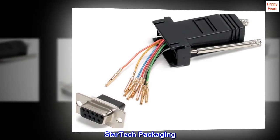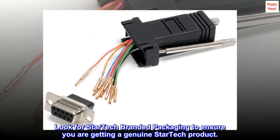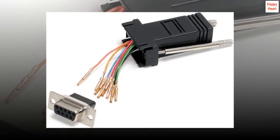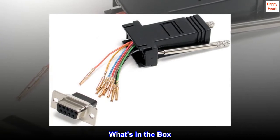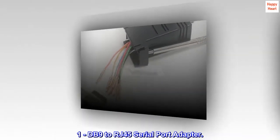StarTech Packaging. Look for StarTech branded packaging to ensure you are getting a genuine StarTech product. What's in the box? One DB9 to RJ45 serial port adapter.